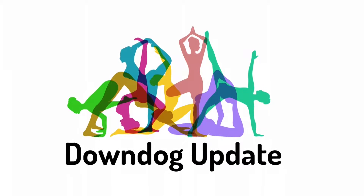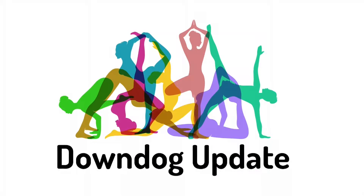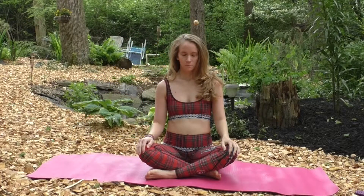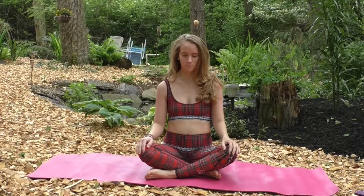For today's short practice, we'll be learning a few different breathing techniques. The first breath is a three-part breathing exercise.